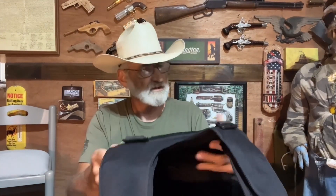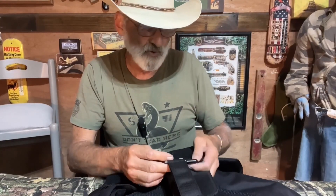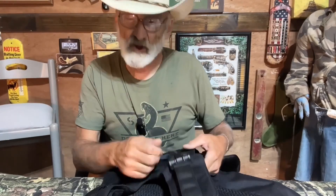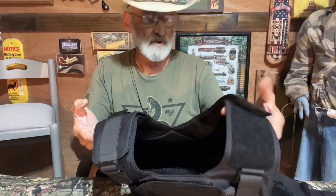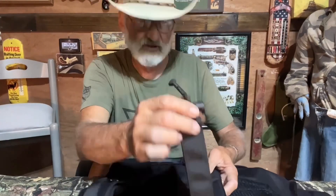This quick-release — one-handed. This is super flexible, I just wanted to show you that. It's not super stiff, and I think it's going to be comfortable to wear. The shoulder straps are quick-detachable one-hand, and they also have velcro adjustments so you can set whatever length is comfortable for you.